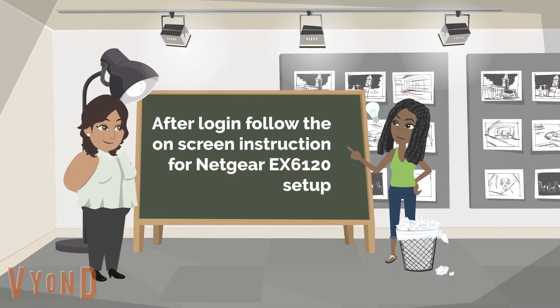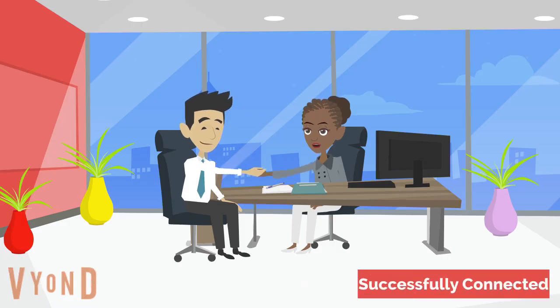After login, follow the on-screen instructions for the Netgear EX6120 setup. Now you are successfully connected with your Netgear EX6120 Wi-Fi extender.